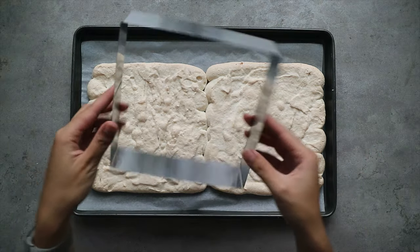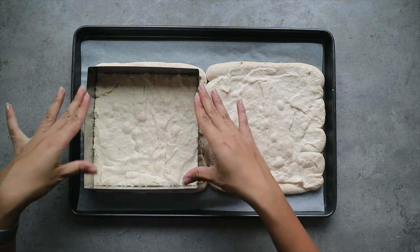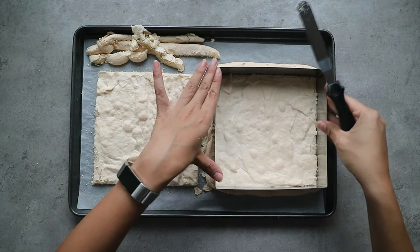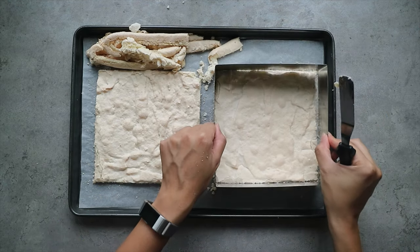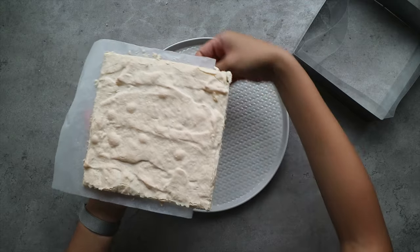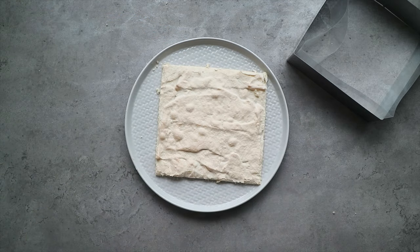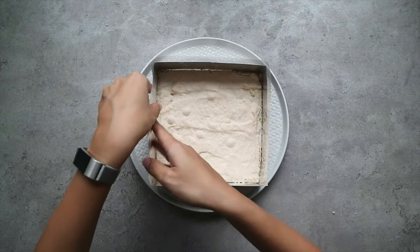Let's now assemble everything together. For this cake we'll need two layers of almond dacquoise. Using the cake mold, I'm going to carve out two layers of the almond dacquoise that we previously baked. Transfer the first layer onto a plate — this will be the base of our cake. We're then going to place the mold lined with some acetate on top and start layering.